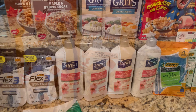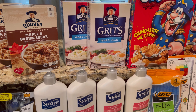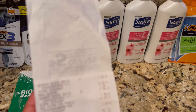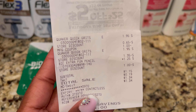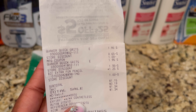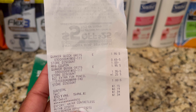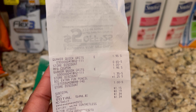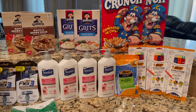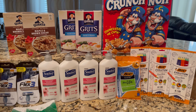On this receipt I have two of the grits and one of the Big, and the total is one dollar and fifteen cents. I used that one dollar store coupon for the pencil and the one dollar manufacturer's coupon for the grits, as well as the two dollar coupon.